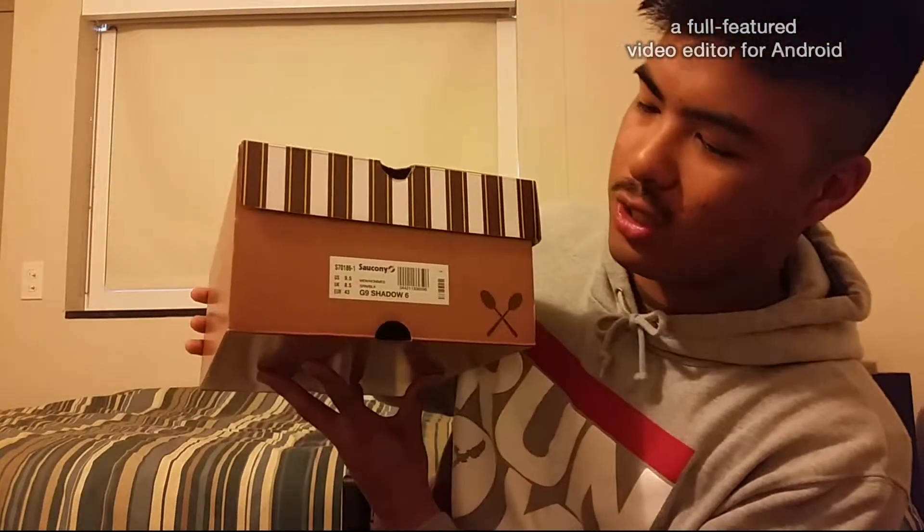I've had this shoe for a while, and I saw videos on it and I definitely wanted to get it. Let's just get into it. This shoe is the Asics Gel-Nimbus 9 Shadow 6, size 9.5.